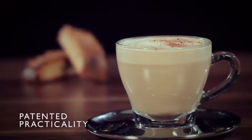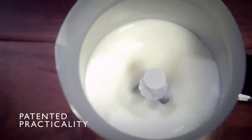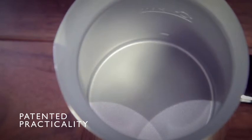Produce perfectly heated froth at the right temperature with the patented heating cycle, helping to avoid hard-to-clean residue. With the non-stick coating and patented removable whisk, cleaning is a breeze.